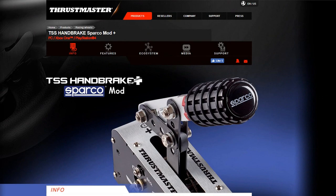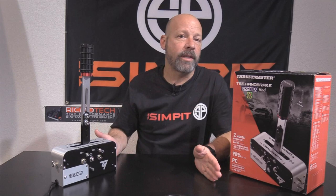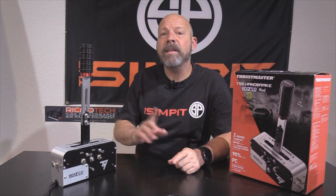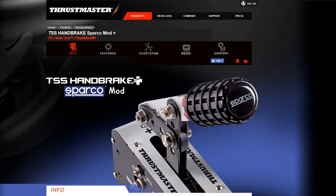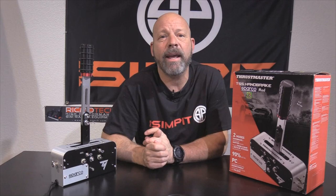The naming on this shifter is a little confusing. They call it the 'Sparco mod,' but it's not a mod — it's the complete unit, and there is no non-Sparco version available from Thrustmaster. There are actually two models: the TSS Handbrake Sparco Mod tested here, which is PC-only, and the Plus model, which adds Xbox One and PS4 compatibility with certain Thrustmaster wheels. Also, despite the name just saying 'handbrake,' it is actually both a handbrake and a sequential shifter.